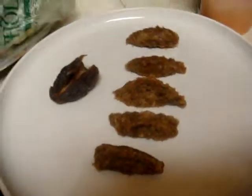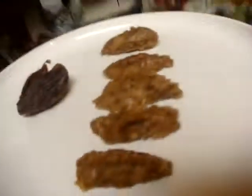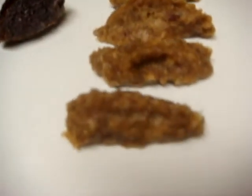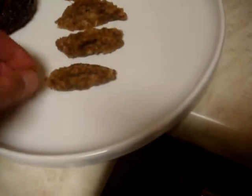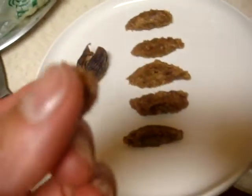Here you go, this is the date paste that we made. As you can see, the date paste is really a reflection of an actual date, but it's very smooth and creamy and has a very nice texture to it.